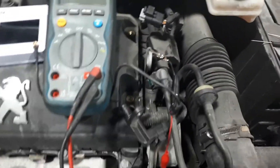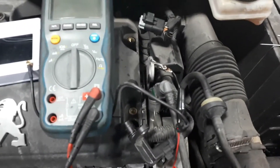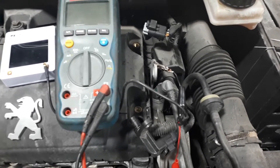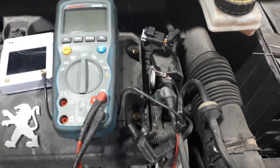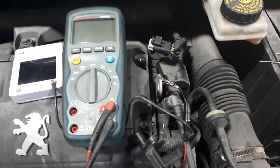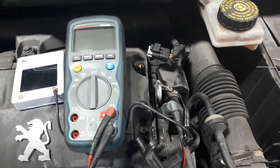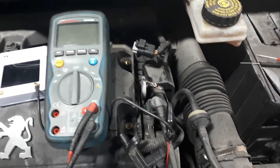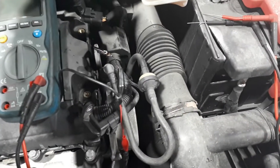Hi guys, today I'm going to show you how easy and fast it is to diagnose a P0342, which is the intake camshaft sensor signal low. This basically means that the signal wire is shorted to ground - that could be the sensor being faulty or a fault in the wiring. I already took the sensor out, which is this one.